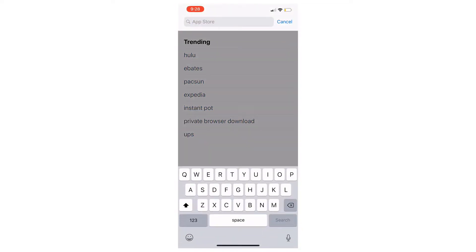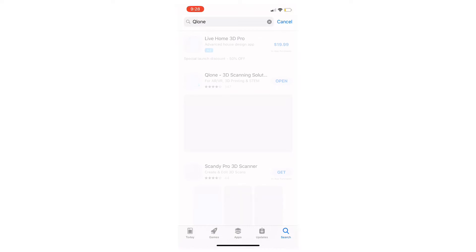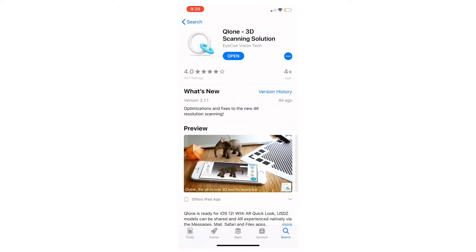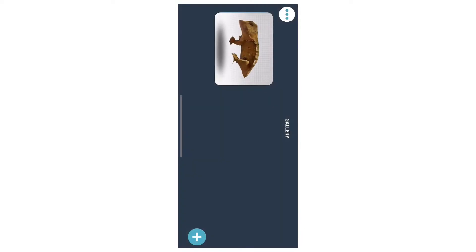You're going to want to open up the Apple Store and type in the search bar 'Qlone' — Q-L-O-N-E, not a C. You're going to want to download it — mine is already downloaded. It's free to download, and then there's an in-app purchase of $15 to be able to export to STLs, which I've already gotten.